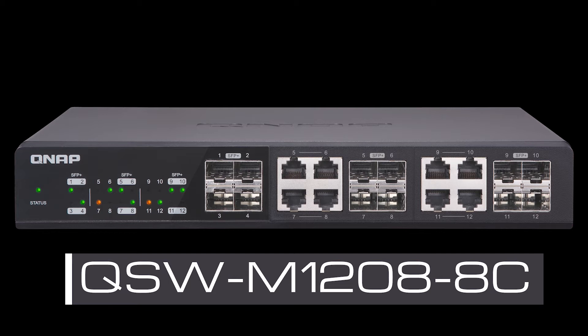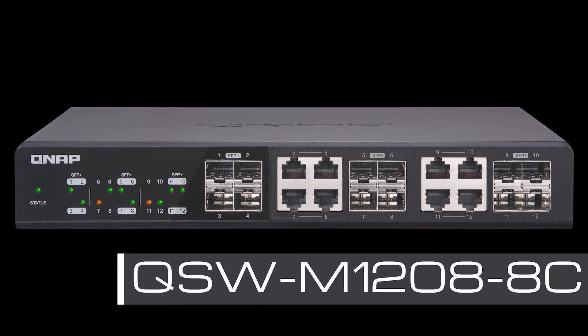Includes 10 gigabit SFP plus RJ45 combo ports, compatible with 10 gigabit and N-base-T technologies to support five speeds: 10 gig, 5 gig, 2.5 gig, and 1 gig, as well as 100 meg using your existing cables.